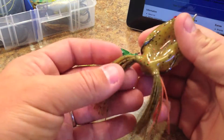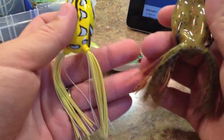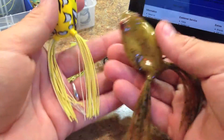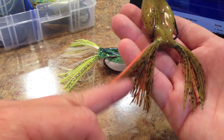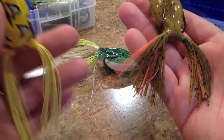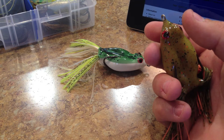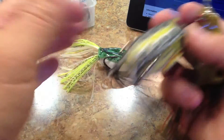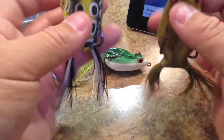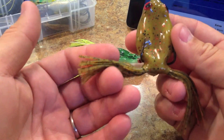Now the skirt material is very, very thick. Let's compare it to a Spro Bronze Eye frog — even though it's different material, this is silicone and this is rubber. This is over 40 strands on each side, so very full skirt, where a Bronze Eye has somewhere around 20. And the Evolve Nervous Walker frog had 17 strands in it. So compared to the Man's, the Man's is just very, very thick.